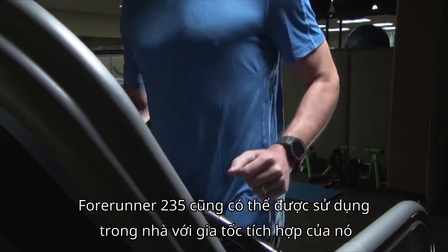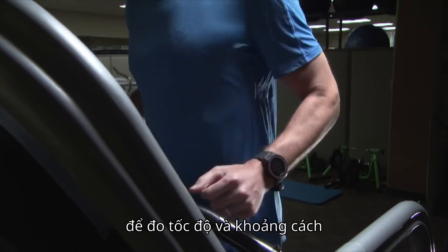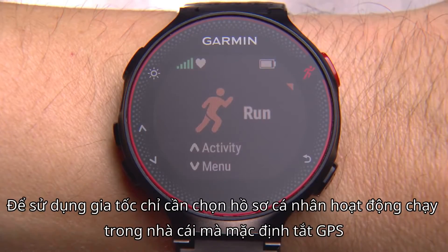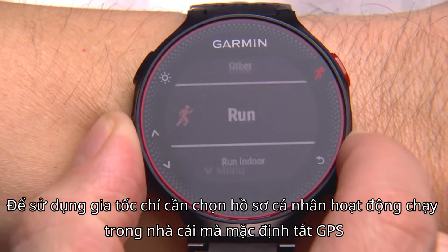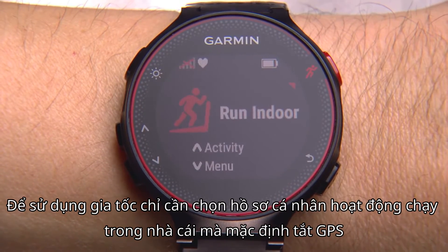The Forerunner 235 can also be used indoors with its built-in accelerometer to measure pace and distance. To use the accelerometer, simply select the run indoor activity profile, which by default turns off GPS.